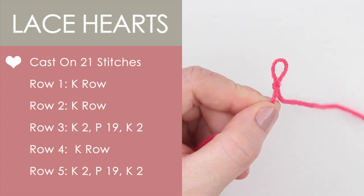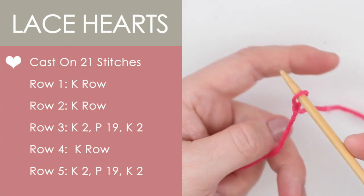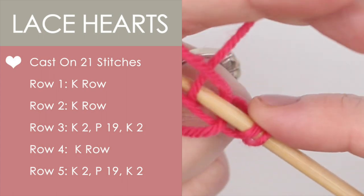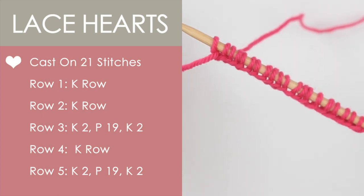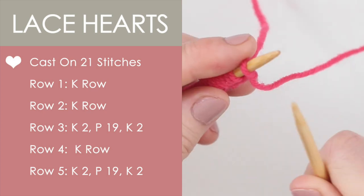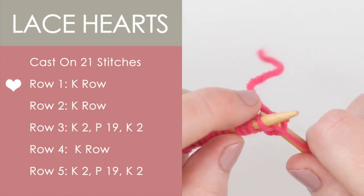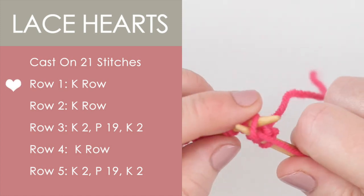Now, to begin, we make our beloved slipknot, and using the long tail cast on method, we are casting on 21 stitches. To make this square, I'm going to begin with two rows of the knit stitch for a garter stitch edge.